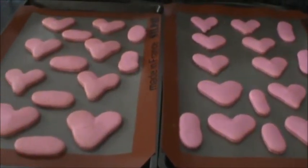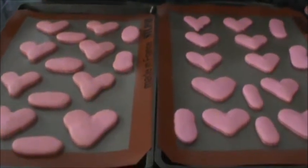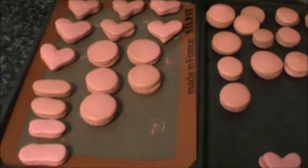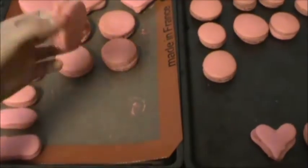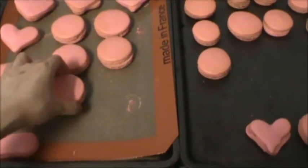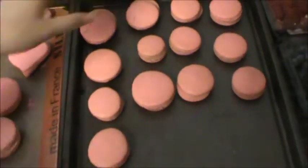We're going to let these cool, and then we'll make the fillings. After all the macarons are cooled, I matched them up to see which ones pair best, and then we're going to put filling on them.